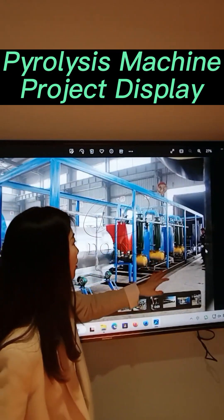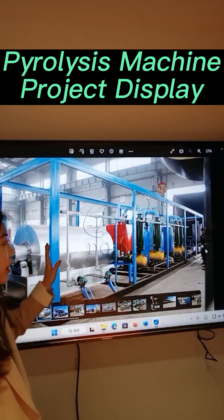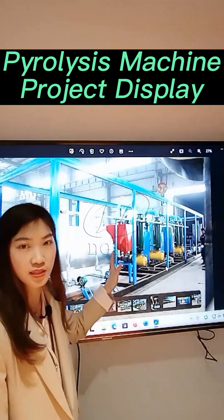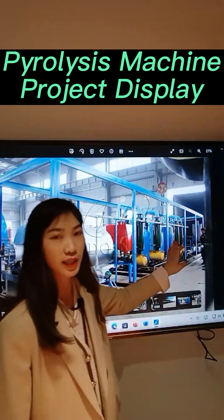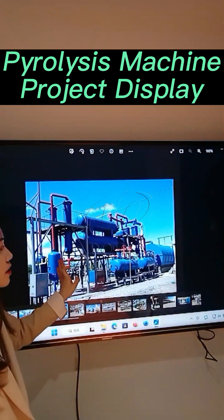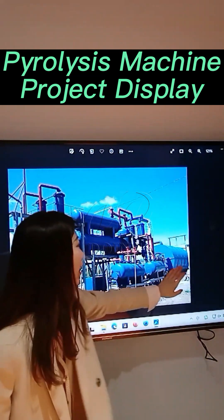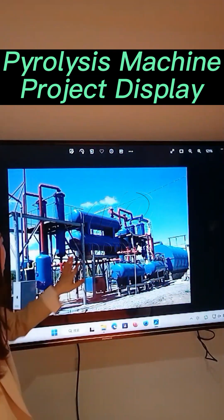This is a congruent pyrolysis plant — a 100 kg pyrolysis plant with a 100 kg distillation plant. This one is actually a 10-ton pyrolysis plant. This is the reactor, and these are the condensers.